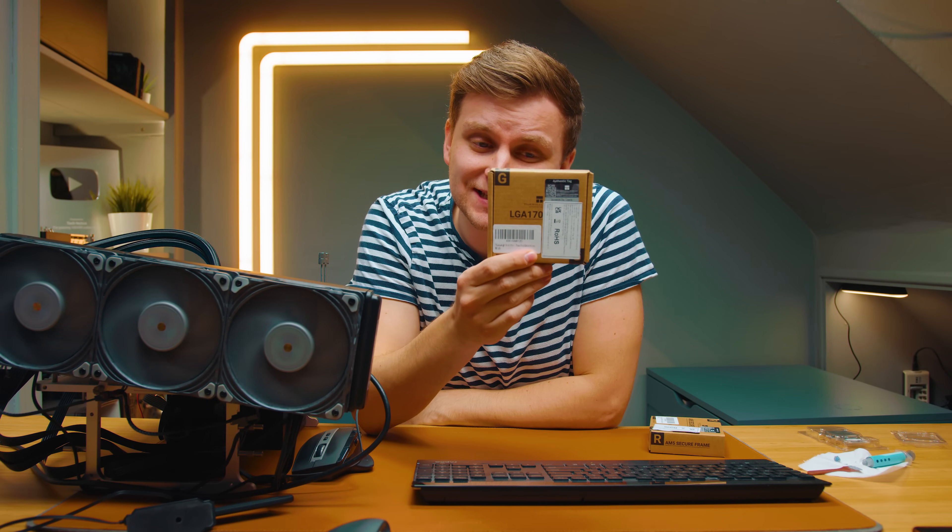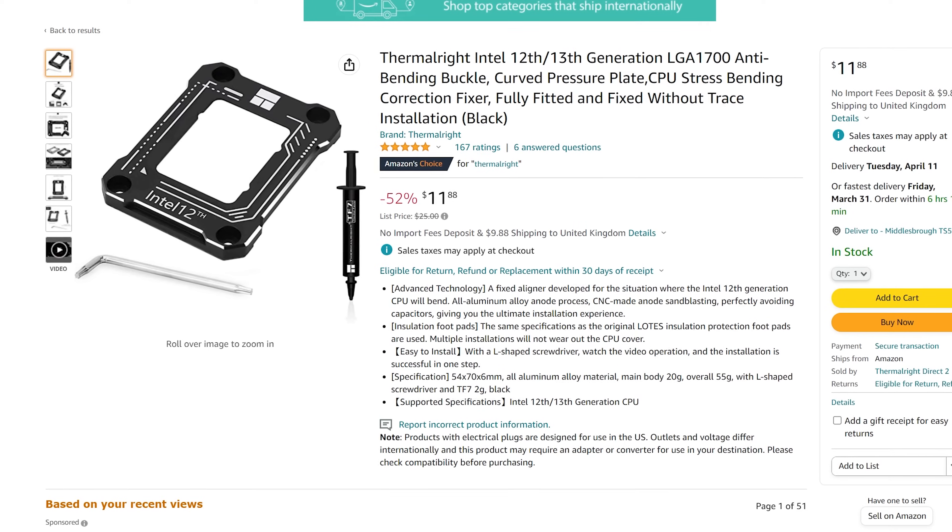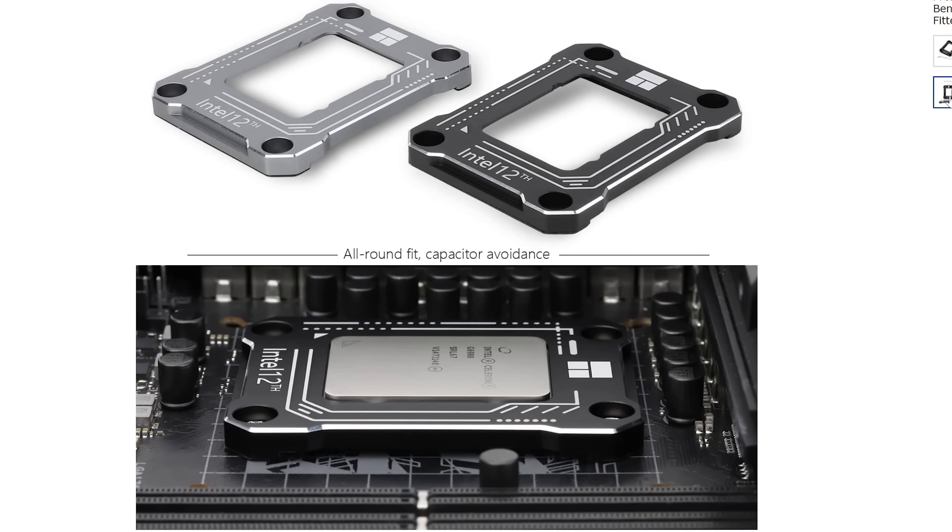Apparently this $10 accessory can lower your CPU temperatures when running the likes of a 3900K. There is actually something for the AM5 socket as well. Let's talk about it, see how it works, and if it works.